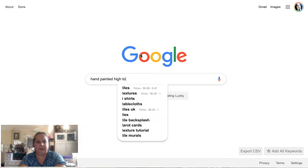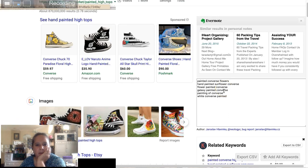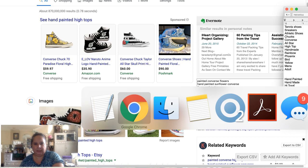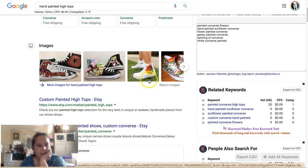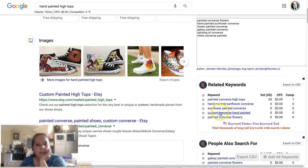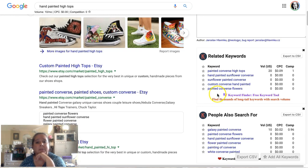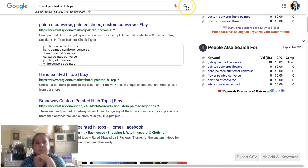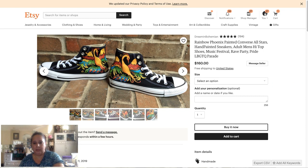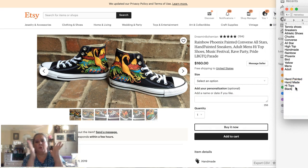Let's go to Google and search 'hand painted high tops.' I'm using a tool called Keywords Everywhere — I'll put a link in the description — it's a Chrome browser extension that gives us related keywords. This is exactly what we want. We can see: painted canvas high tops, sunflowers. This is also great for product development — you can see what people want, like flowers, sunflowers, galaxy. And white Converse — so they're black Converse, so we can note 'black' as a keyword.